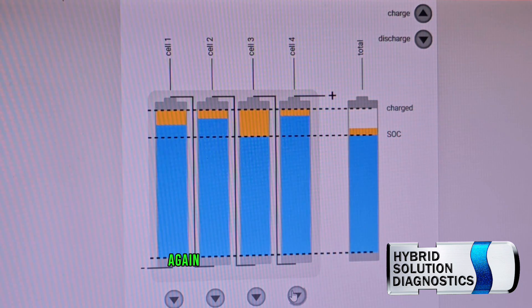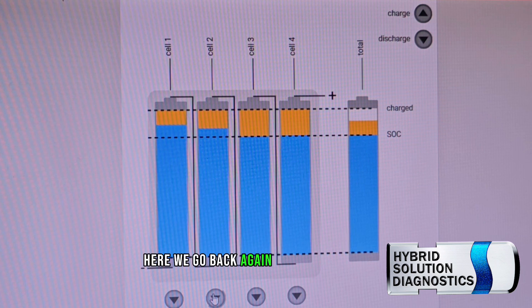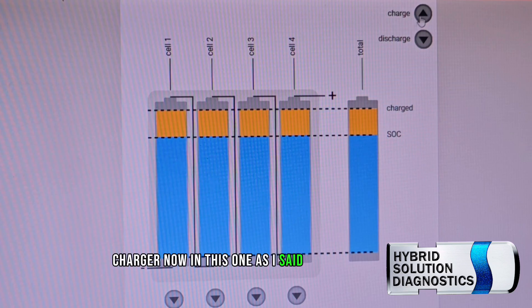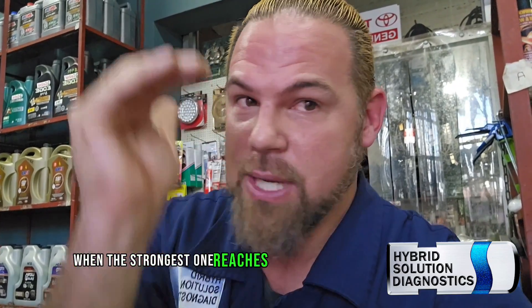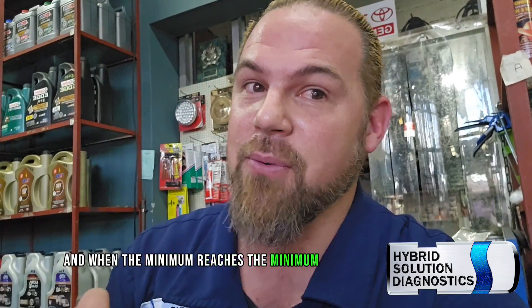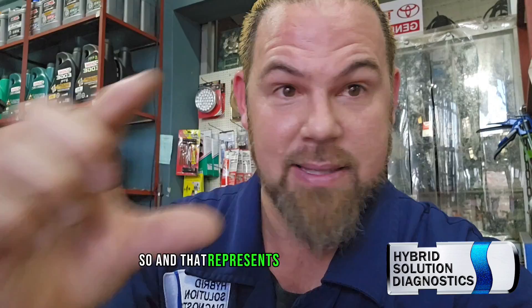I'm going to rebalance the battery back again. This is how it goes: I'm pretending that I am the charger. Charging back to 100% again. It sounds a little complicated, but it's actually very easy. The high voltage battery is not just one single battery — it's a bunch of modules. When the strongest one reaches maximum, charging stops. When the weakest reaches minimum first, the strongest won't — that tells you the battery is unbalanced. The difference between the highest and lowest represents your lost capacity.